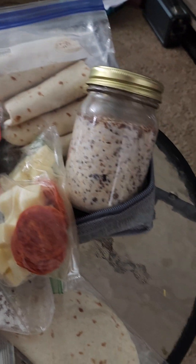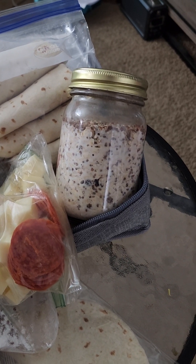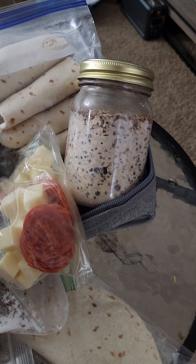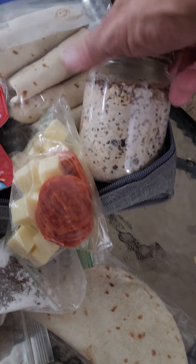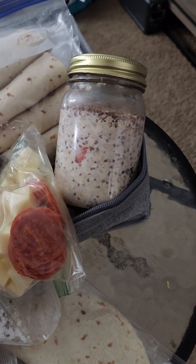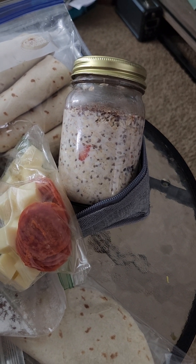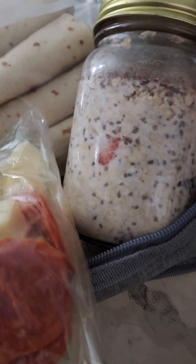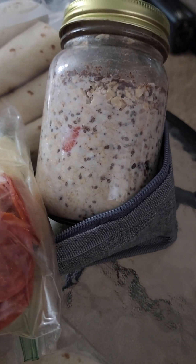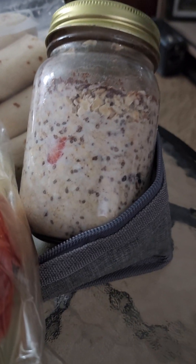My wife makes me overnight oatmeal — she puts chia seeds in it, raisins, pieces of banana, and strawberries. Very tasty overnight oats. You can find recipes everywhere online, or some other day I'll show you how she does it. She does it at night so when I wake up in the morning it's all ready to go.